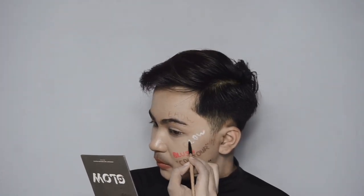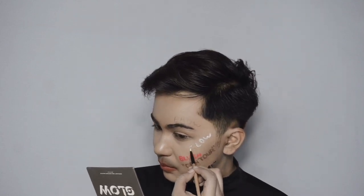Next is glow — I'm applying a white color, but I don't really like this white color because the pigmentation is really bad. I'll do my best. Next I apply the brow with black color because my eyebrow is black.